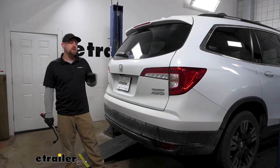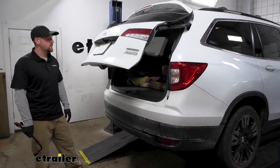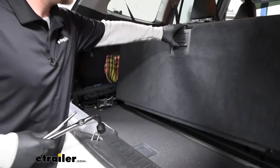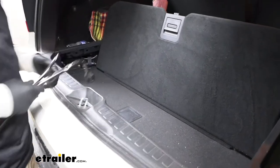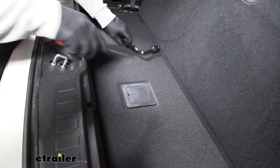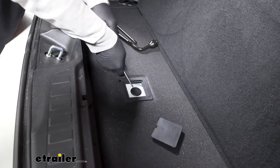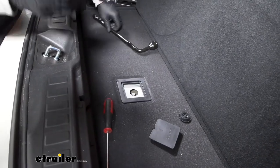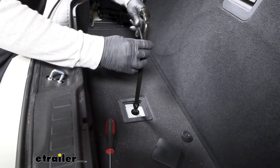To begin our installation, we're going to be here at the back of our Honda. The first thing we need to do is lower our spare tire — that way it'll give us a lot of extra room to work when we go to put our hitch up. If you open this up, we're going to have a spare tire access right there. I'm actually using the factory tools, which are located right in there. You can take a screwdriver, pop that rubber cap up, and then get your tool on there to temporarily lower and remove the tire.